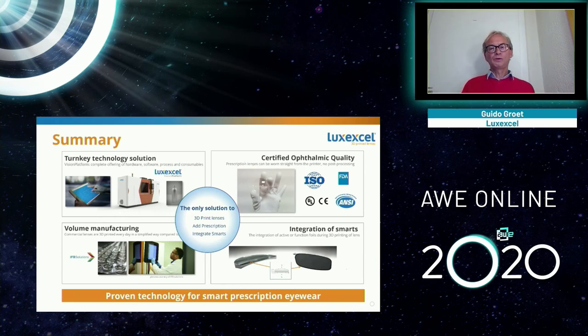What I hope you'll remember from my talk: four things. One — you need prescription if you're going to make smart eyewear; address it from the start of your project. Two — 3D printing can integrate your device into a prescription lens. Three — you can make your smart device look like normal glasses, thanks to 3D printing. Four — this technology is here today to deliver your product and make a better product for your customers. Thank you for your attention, and I'm open for questions.